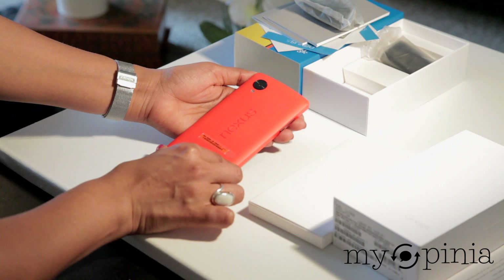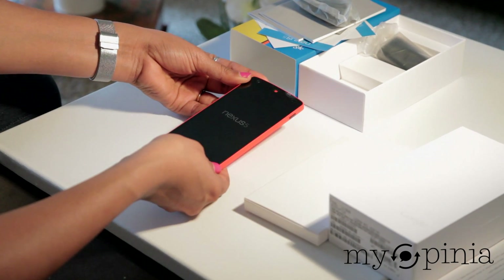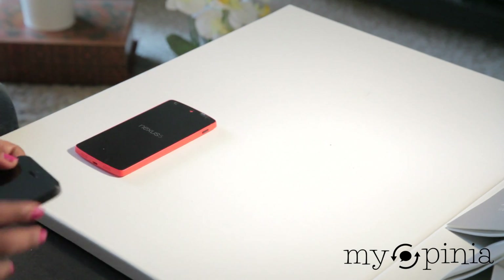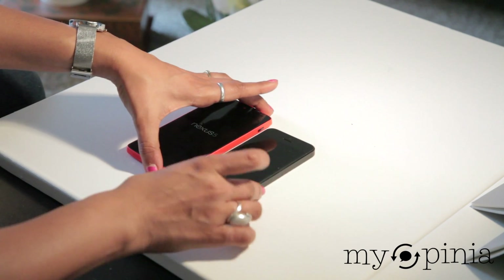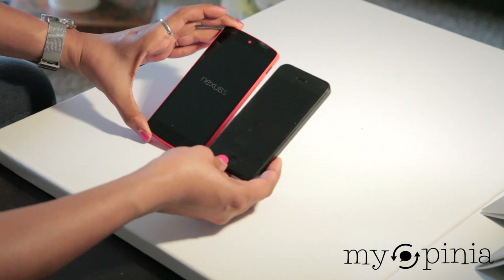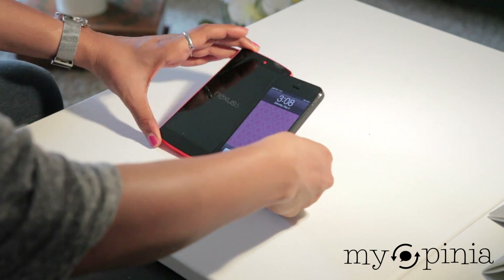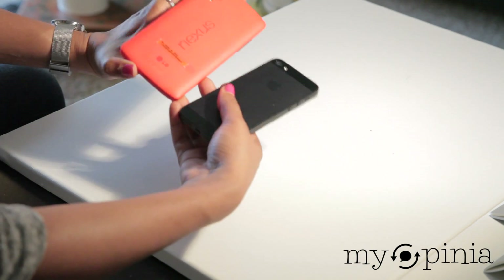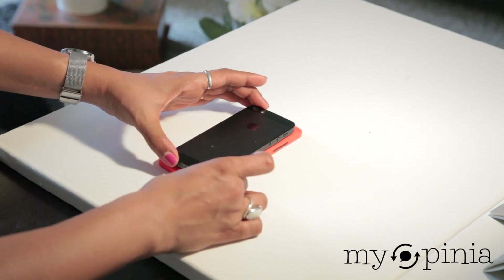Let's quickly compare this phone to the size of my iPhone 5. The iPhone 5 is a teeny bit smaller than the Nexus 5. Turning it on its side, you can again see the iPhone 5 is a teeny bit smaller.